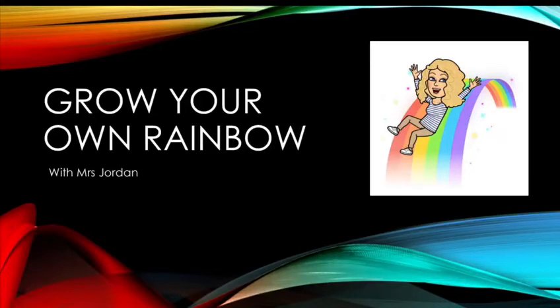Hello everyone! I hope you're enjoying PantFest so far and you're having lots of fun. Next up, you've got me showing you how to grow your own rainbow. Let's have a look.